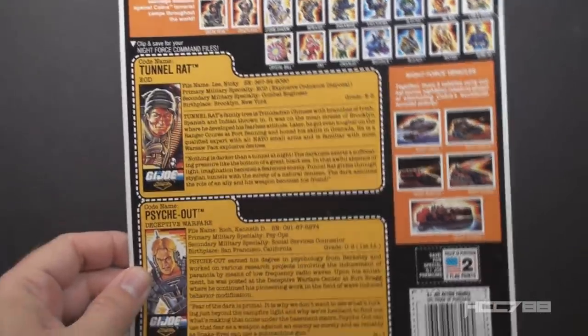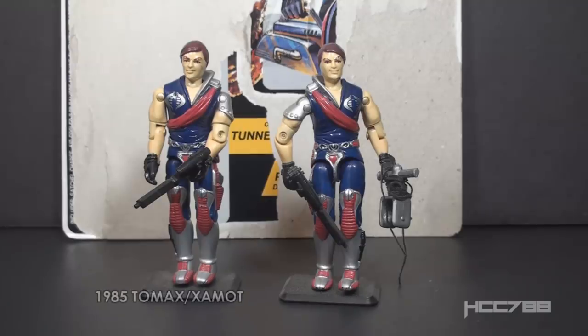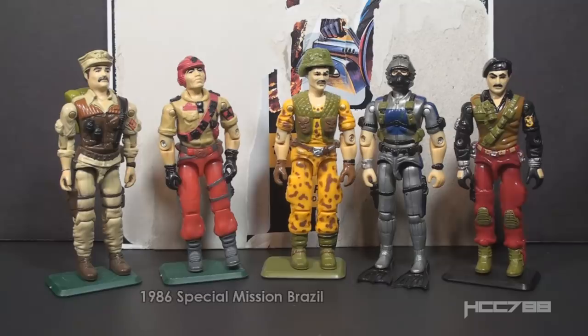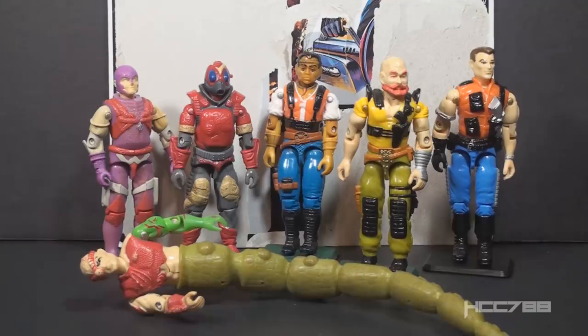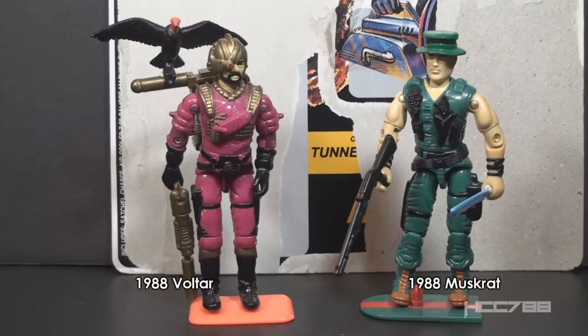These two figures were worth two flag points, and we have two file cards since this was a two-pack. G.I. Joe did a lot of multi-pack figures over the years. Going back to 1982, some stores got boxed three-packs of the Series 1 straight-arm figures — those are extremely rare. In 1985, the Crimson Guard Commanders Tomax and Xamot were sold as a two-pack. In 1986, the Special Mission Brazil set was sold as a five-pack. In 1987, the Cobra Law team and Sergeant Slaughter's Renegades were both three-packs, featured in the 1987 G.I. Joe animated movie. In 1988, inexplicably, Muskrat and Voltar were sold in a two-pack labeled Ultimate Enemies.